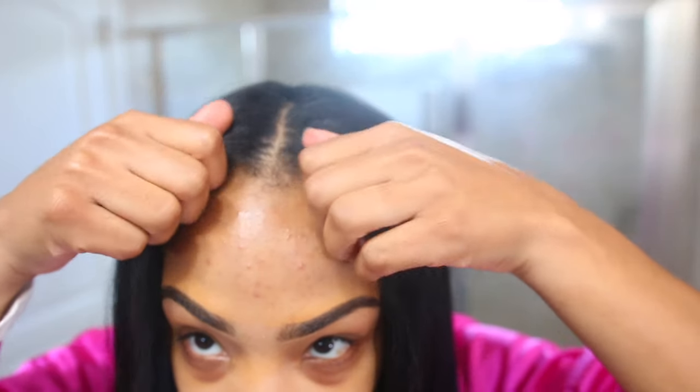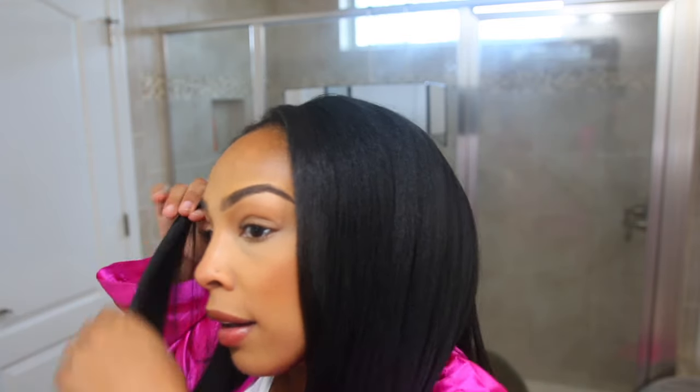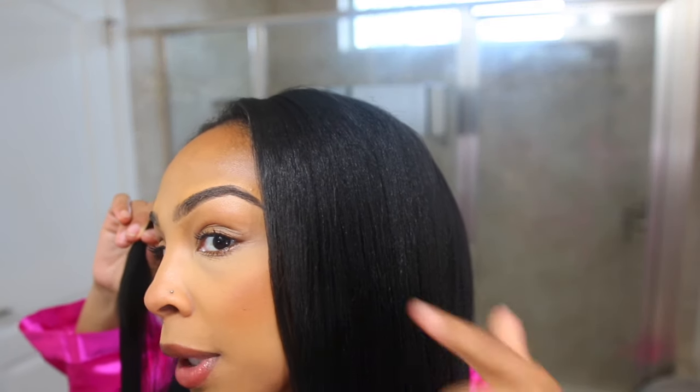I'm going to finish my makeup and I'm going to be back to show you guys the finished look. Y'all, this unit looks so good, so natural, so quick and easy to install. One thing about my hair is she's going to revert, so I'm going to go through a little bit more with the heat. But one thing I like about yaki texture is the fact that it blends so nicely with my hair.